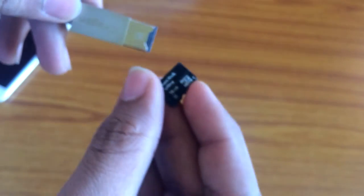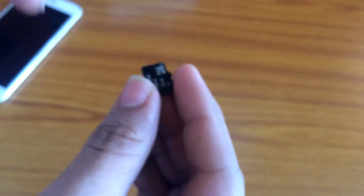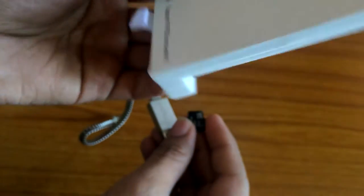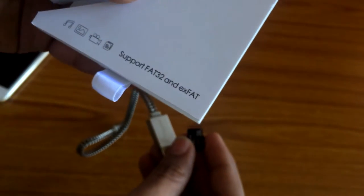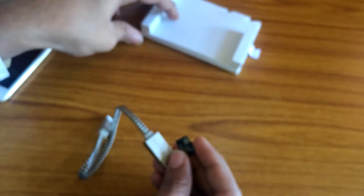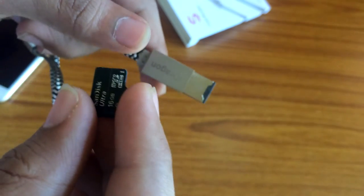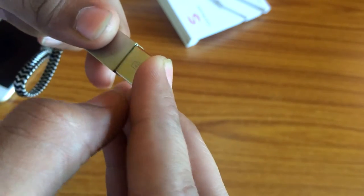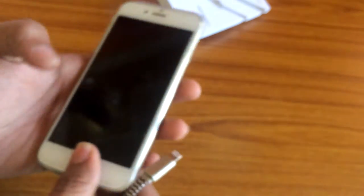I already have a memory card with some files on it, so let's check if it works. Remember that this device supports FAT32 and exFAT formats, so you need to format your card in one of these formats first. If it's not working, format the card and try again. Let's put the card in the cable and try it on our iPhone.